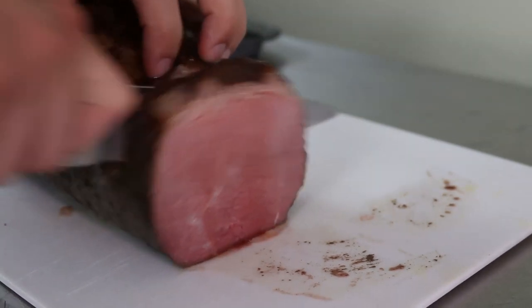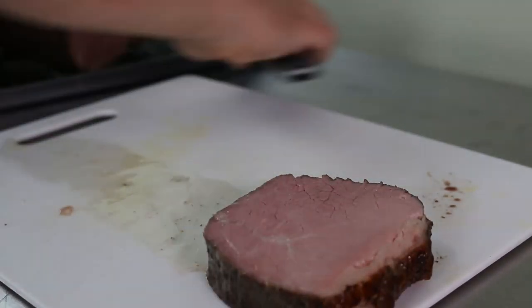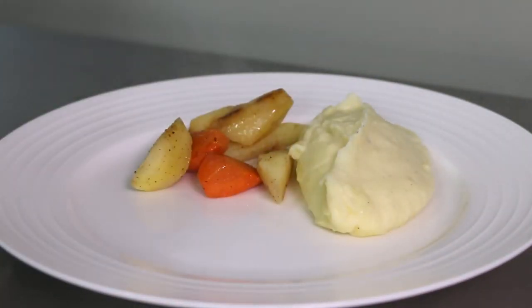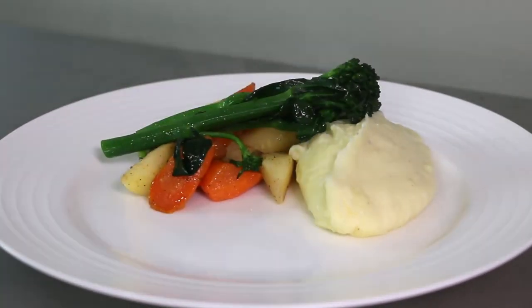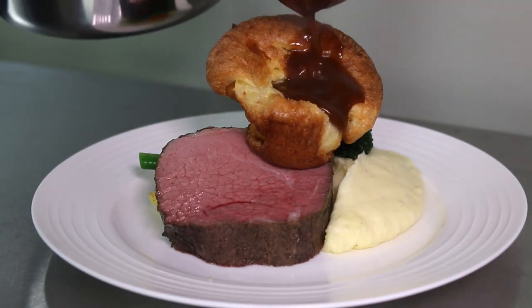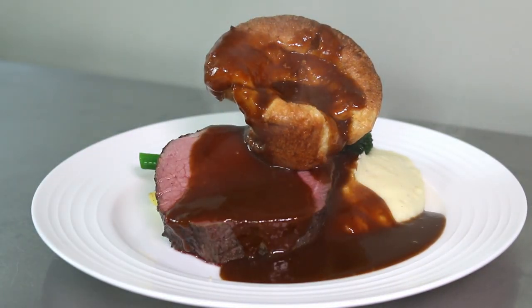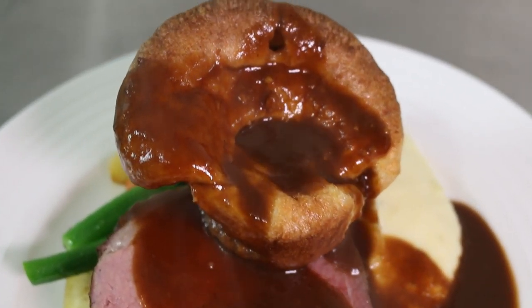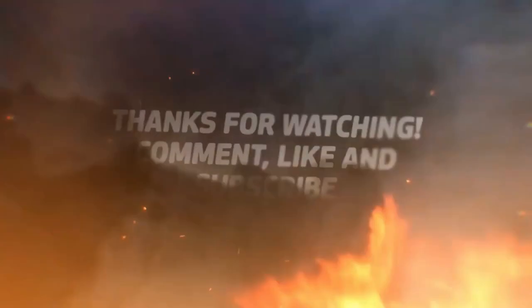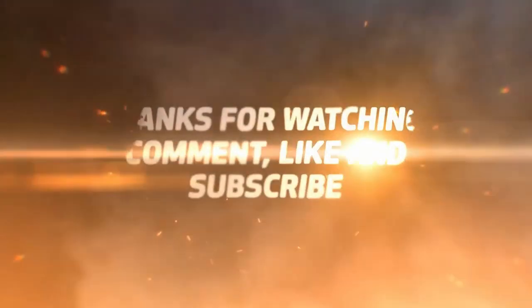This roast turned out absolutely perfect — medium rare and more tender than a far more expensive cut like a strip loin or a tenderloin. So if you have a sous vide or have been looking for a reason to buy one, try out this recipe for your friends and family — I guarantee you it won't disappoint. Thank you for watching, don't forget to like and subscribe, and keep on cooking.